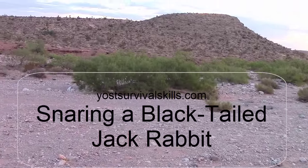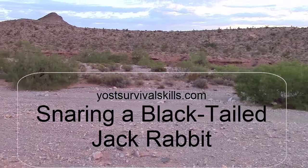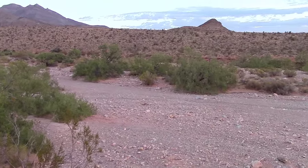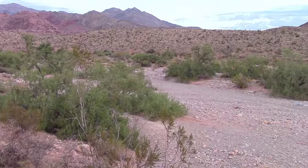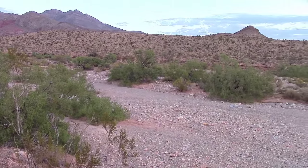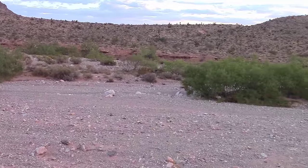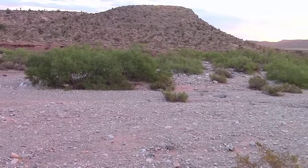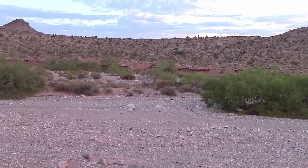I picked this area to show you how to snare because there's a lot of black-tailed jackrabbits. In Nevada they're an unprotected species, so I only need a trapping license to snare them. If I was going to hunt them, I wouldn't even need a hunting license, but to trap in Nevada, no matter what you're trapping, you need a license to trap.